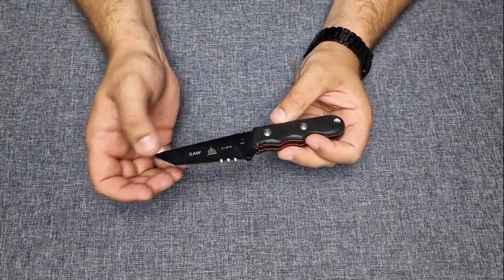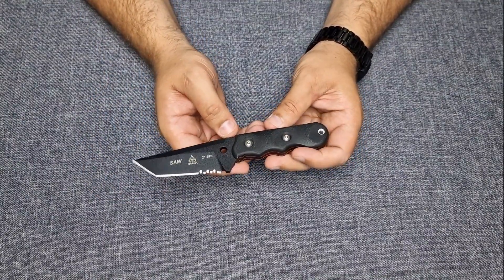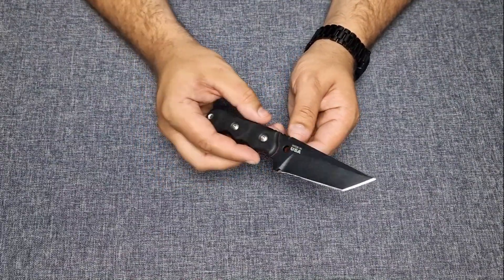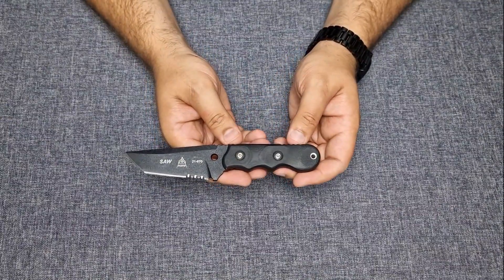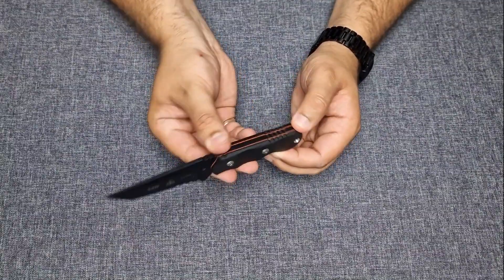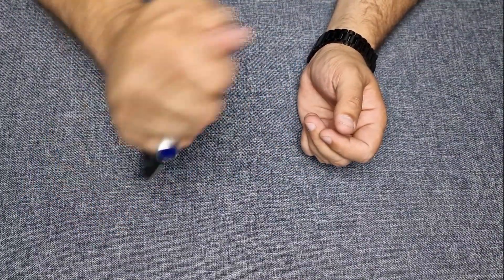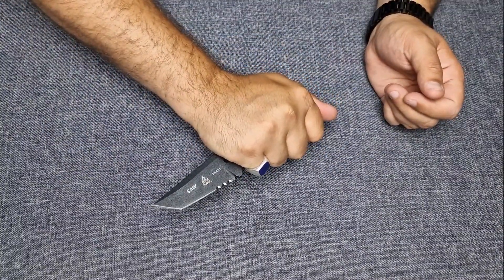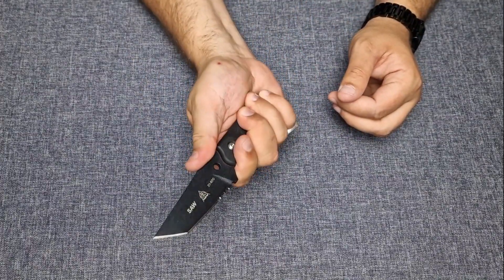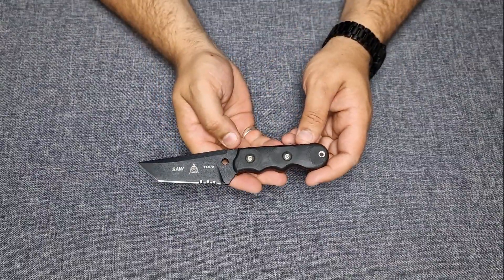Get rid of the kydex and it is just a beautiful tanto with a little bit of serrations down at the bottom. It was designed by undercover operator Jerry VanCook, and he did a good job on it. There is jimping at the front and a little bit at the back, so if you hold it down here you have a good grip on it — and it looks evil, I have to say. But even if you hold it in the normal position, it means business.